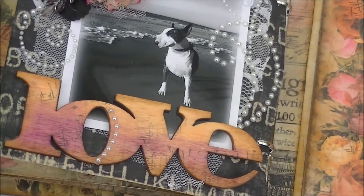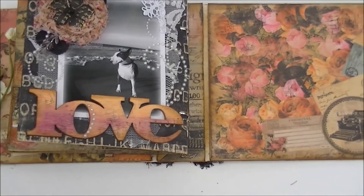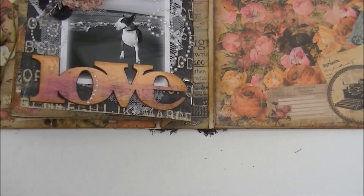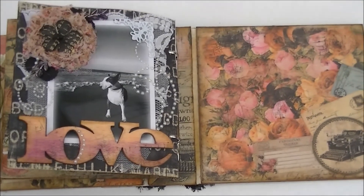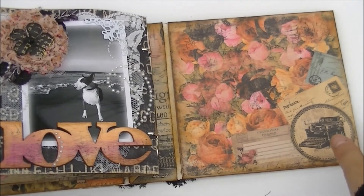This is the last page. I've put some lace behind the photo, a beautiful corner from Scrap Unlimited, another flower from Prima, some swirls, and this big piece — a wood piece that says 'Love' — I just glimmer misted it and put some stamps on it and some swirls. I got that from Bonnie too, thank you Bonnie! This is the back of the album — really simple.